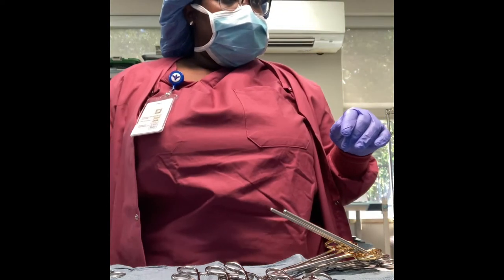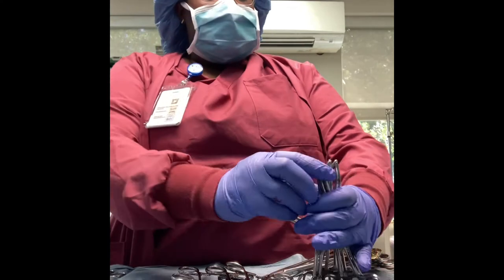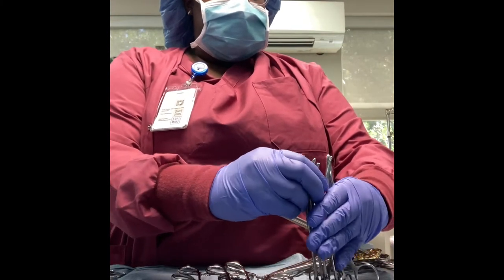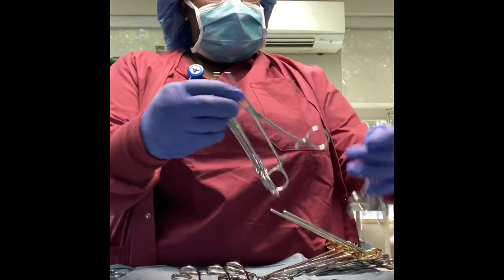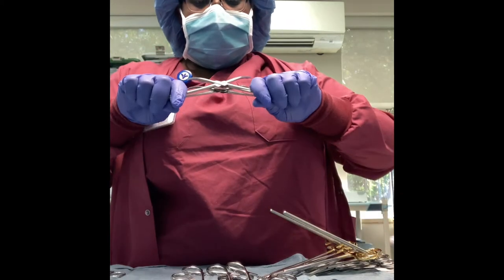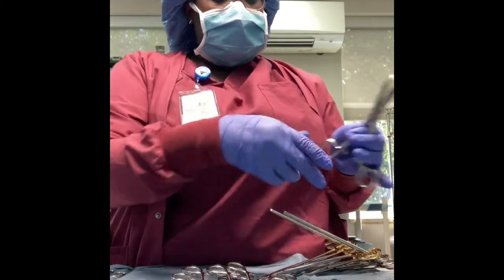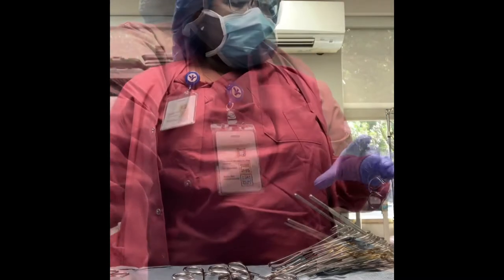You always want to double check your scissors — you don't want a doctor to go use scissors during surgery and they don't work. Now I'm finishing up on the stringer.